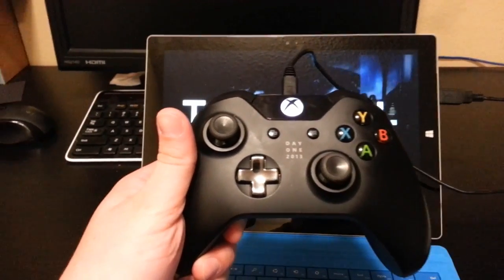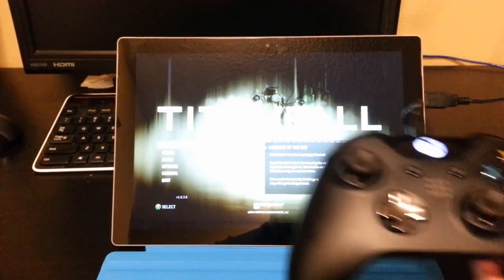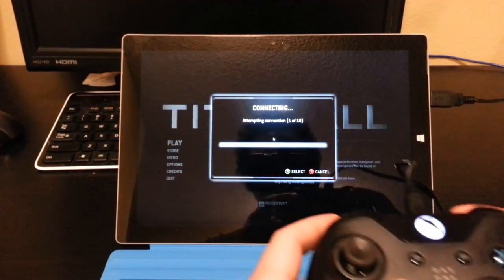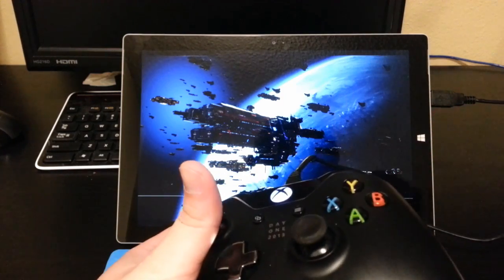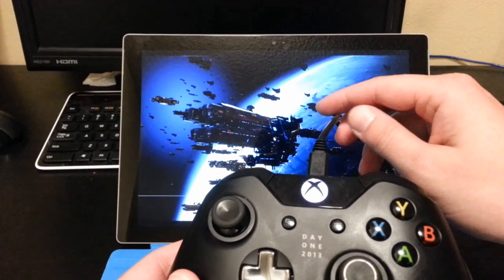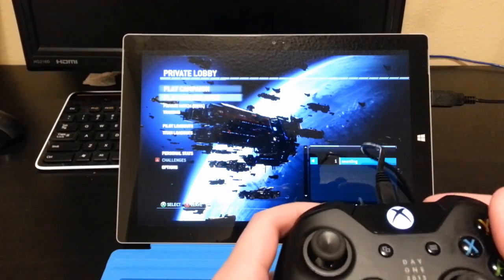I haven't tested it on any of my other devices, but it sure works on my Surface Pro 3. So I'm just going to show you guys a little bit. Here's Titanfall. This is the USB cable that was included with the Xbox One controller. I think this is just a standard micro-HDMI cable, so I don't think there's anything fancy there.